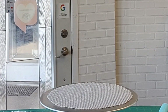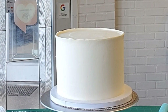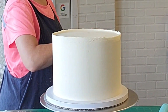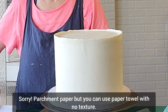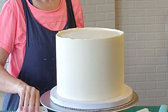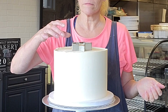Pop both tiers in your refrigerator or freezer until firm to the touch. Now this bottom tier had bowed out a little bit on that edge, so I'm just using a paper towel. Since it has crusted over, you have a few minutes — use your paper towel to push it back into place. Then I went ahead and sprayed it down with a little water and smoothed it down just one final time.